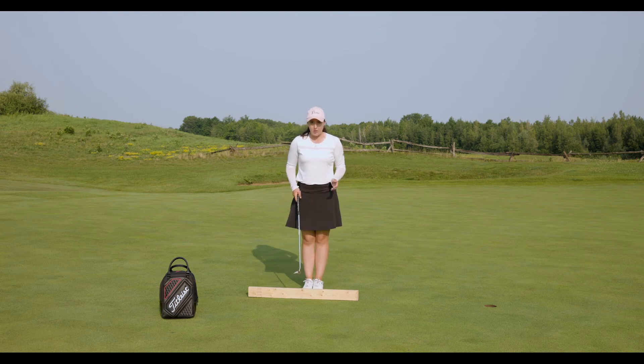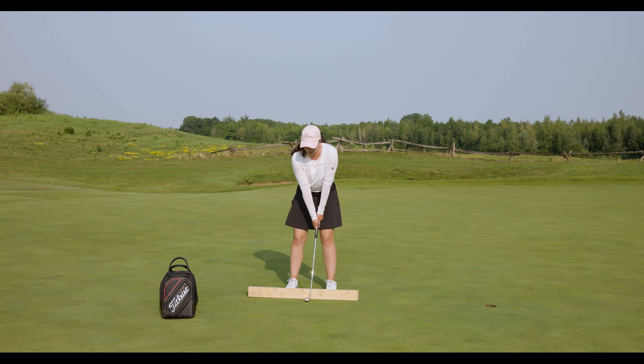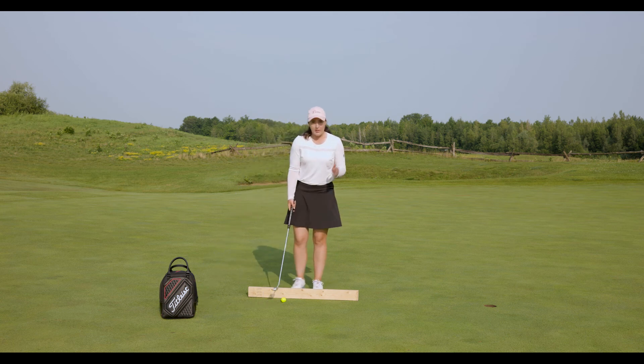What you're going to do with your 2x4 is take the heel of your putter and put it on the board. Take your stance, pre-shot routine, and just practice going back and forth, keeping the heel of the putter on the board the entire time. You're going to notice if your putter is rocking back and forth or leaving the board. This is a really good training tool to keep that path straight — you want that ball rolling to your target on the line you chose, so practice keeping the putter as straight as you can.